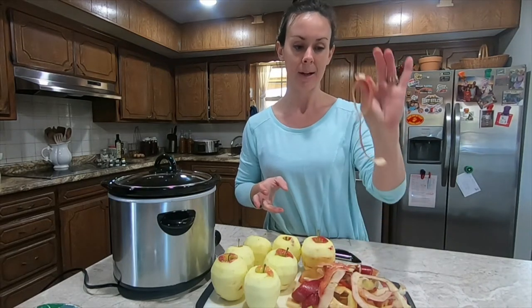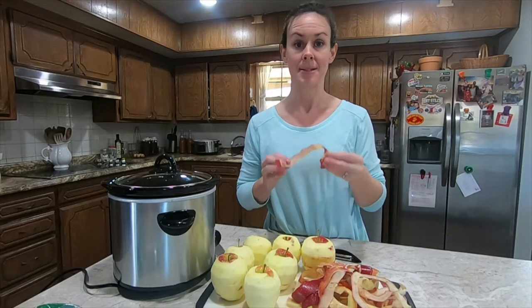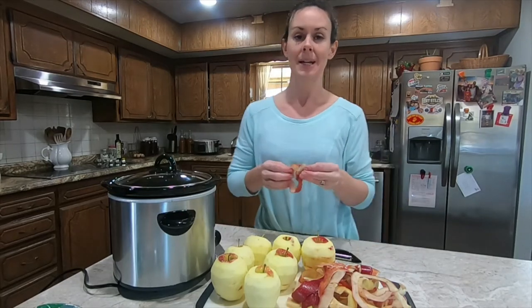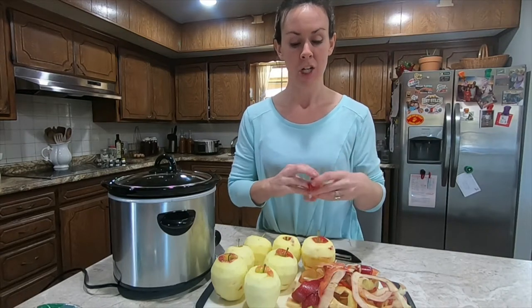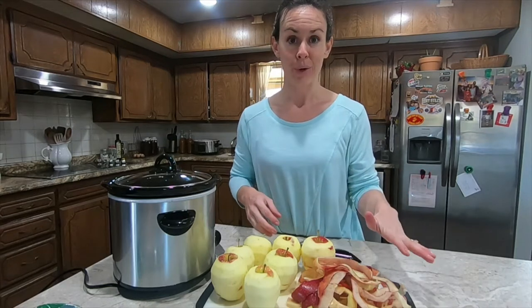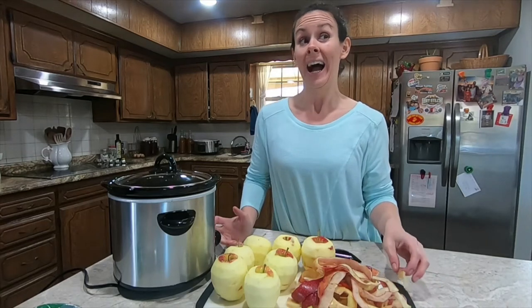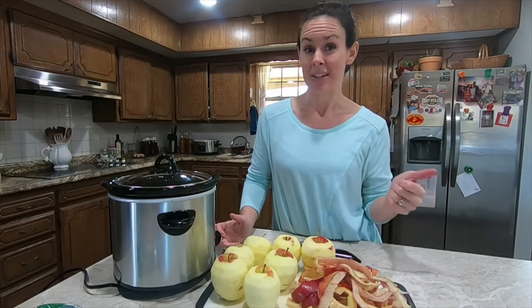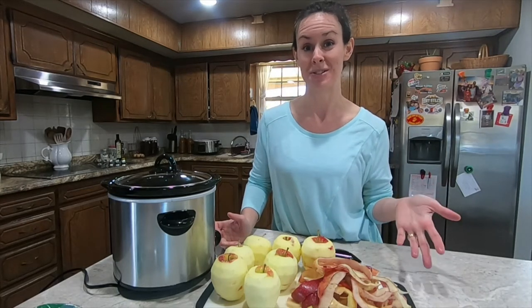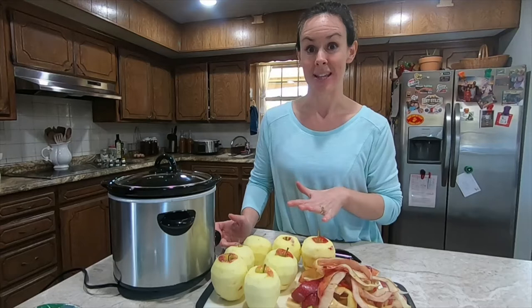A tidbit about the leftover apple peels — you have a few options with these. Number one, you could just toss them, which would be very wasteful in my opinion. Number two, you could put these in your compost bin. You could give them to your chickens for scraps, or you could try your hand at making fruit scrap vinegar, which I have tried and I'm not sure if it turned out. I do have a finished bottle of it if anybody has any tips on how to know if the vinegar is complete or safe from just the apple peels and cores.